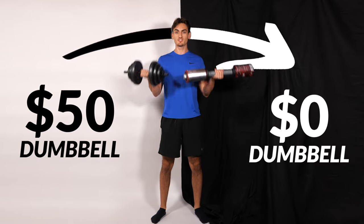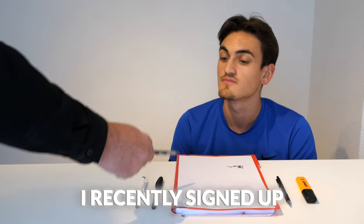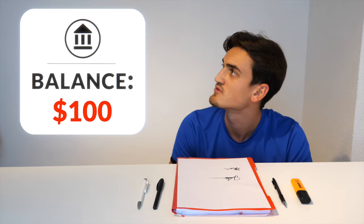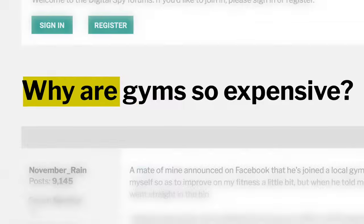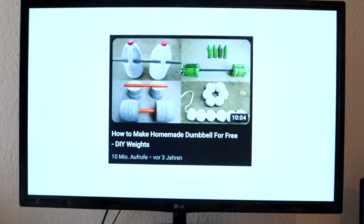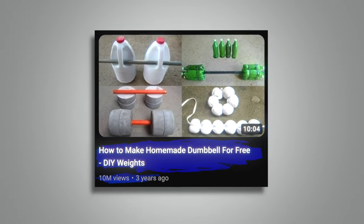Today we will try to build a homemade gym for free. I recently signed up at a local gym, and since then my bank account is draining. It seems like I am not the only one with this problem, so I searched for a cheaper solution online and found this video with 10 million views.